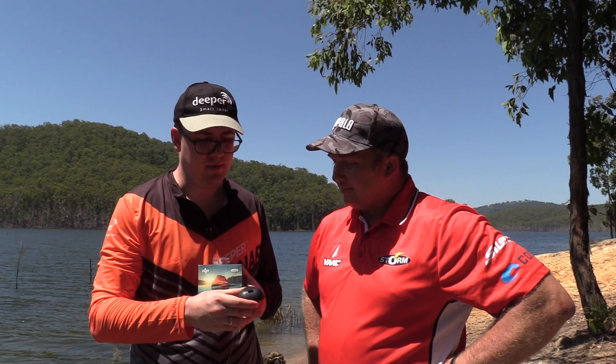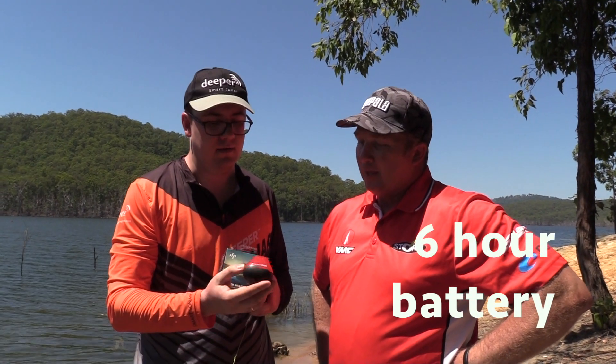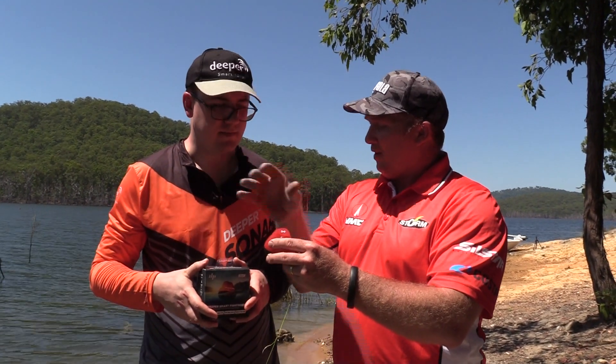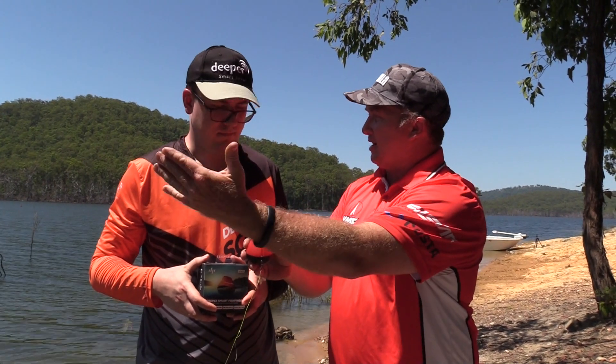And how does it transmit to your phone? At the same time you can use this connection to charge the Deeper unit. The full battery lasts six hours, then within two hours you can fully recharge it and get back on track. It sends that signal to your phone via Wi-Fi. With this model you can get up to 50 metres depth and 50 metres range.